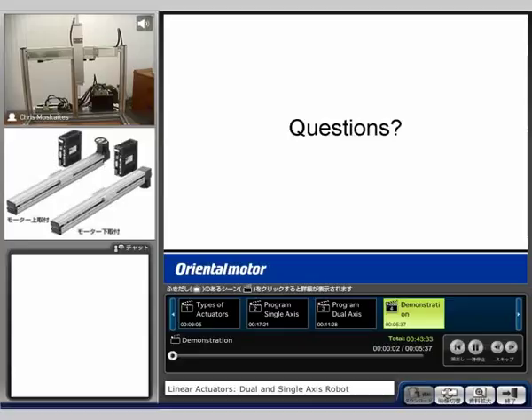Alright, here's our demo. We're going to see that we have a two-axis demonstration. We'll call this the x-axis right here — this is a slide, it's going to be an EasyS slide. It's AC input. Again, the Alpha Step motor is built in the back — we're going to see that that's directly coupled.